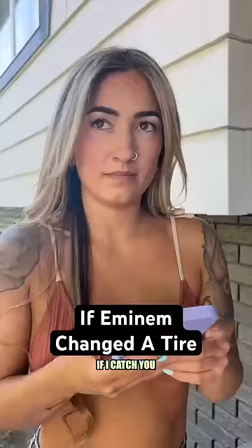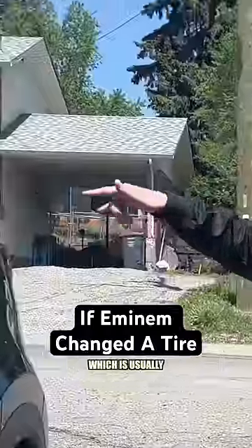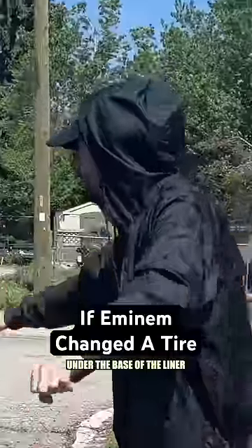Can't be changing the tire on an angle. If I catch changing the tire on an angle, you're fired! Next, put on the parking brake and go find your jack and spare, which is usually laying inside of your trunk under the base of the liner.